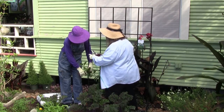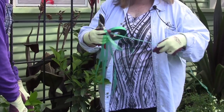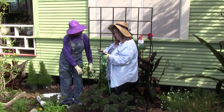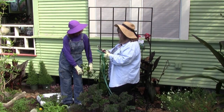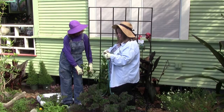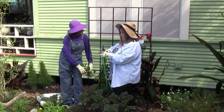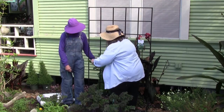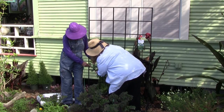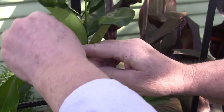What we're using is a stretchy tie tape that's specifically designed for this purpose. This tape has a very good give to it, which is going to keep us from being too tight around the branch. Even then, we want to make sure we check this at least twice a year. If any of it looks like it's getting too tight around the branch, we might girdle it — meaning we would cut off the flow and basically strangle our little tree — so we don't want to do that.